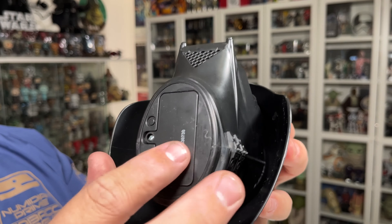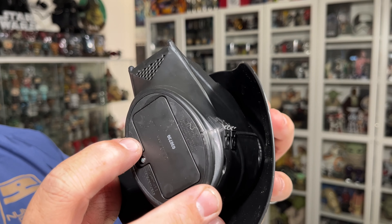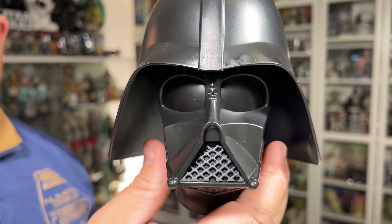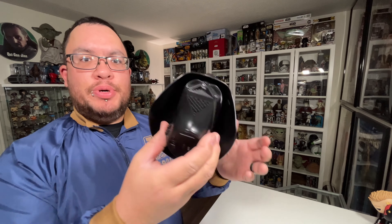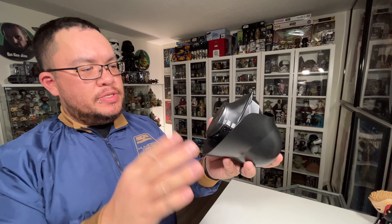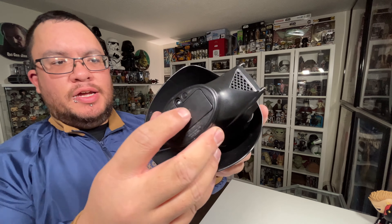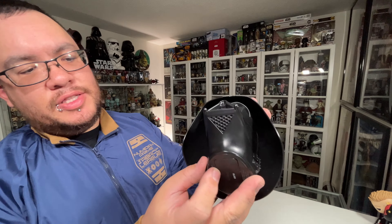The battery compartment is down at the bottom, and there's a little switch right there. It takes triple-A batteries — I put two triple-A batteries in. The little button there is to activate it. Let's see how it does.